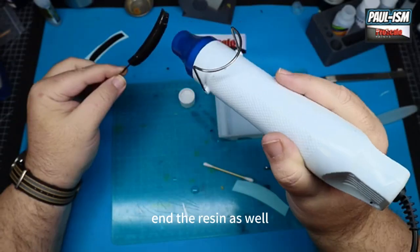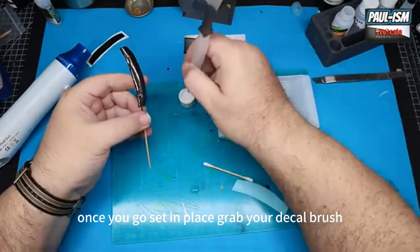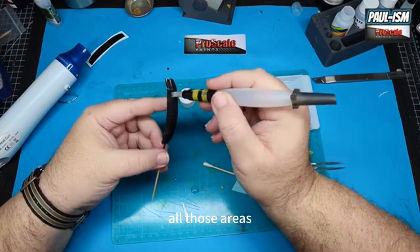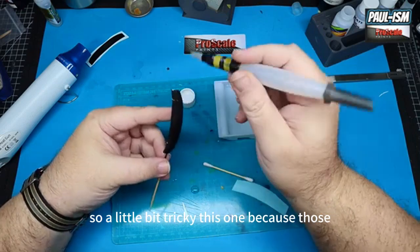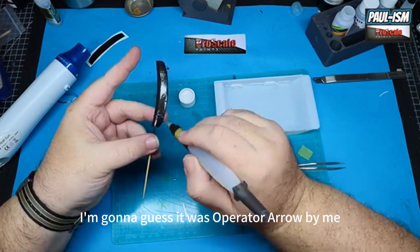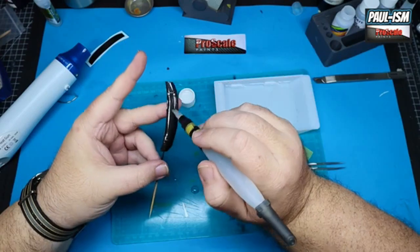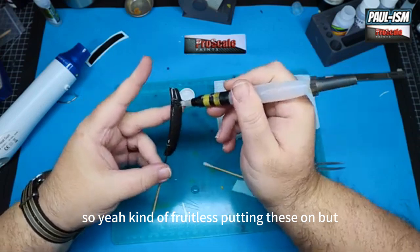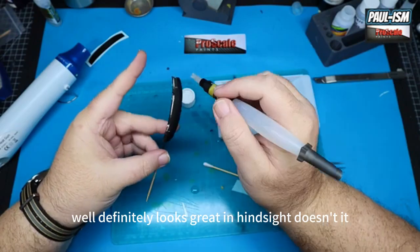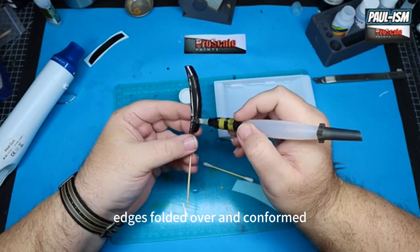Don't go too mad with the heat because it will bend the resin as well — keep it moving, don't hold it in one place for too long. Once you've got it set in place, grab your decal brush and UMP normal solution, brush some decal solution on to help soften the decal and get it conformed around all those areas. This one's a little bit tricky because of those photo etch parts. I also found that it didn't line up great at the end — I'm going to guess it was operator error by me, it just doesn't seem to sit straight. But UMP decal solution is softening it up nicely — get a bit more heat on it and get all the edges folded over and conformed.